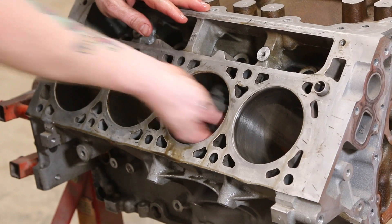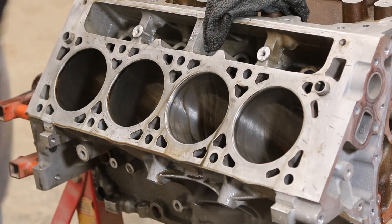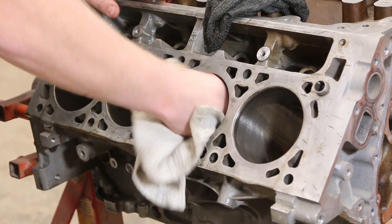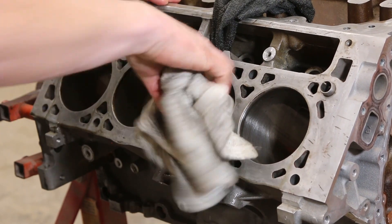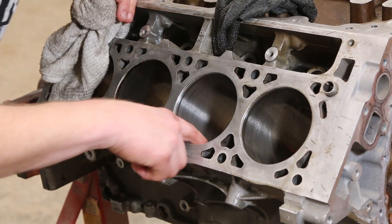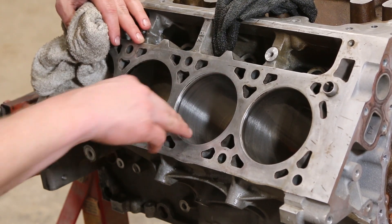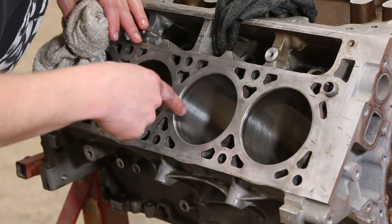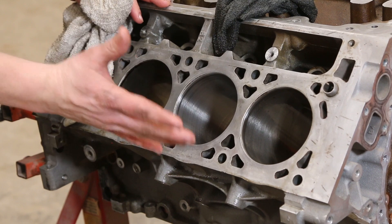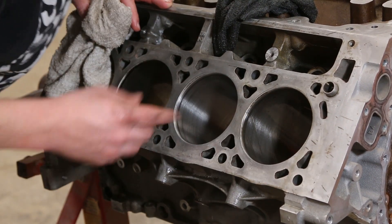I'm going to wipe it down again, then take this clean one, stick it in, and see how that cylinder looks. Yeah, that's looking real nice — we don't have any issues, everything's cleaning up really good. We don't have to do very much; this motor has maybe 50,000 miles so these cylinder walls are barely broken in. We're going to keep on going and get it done.